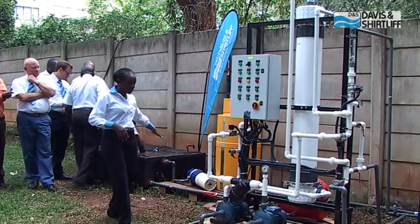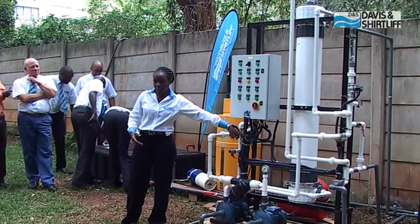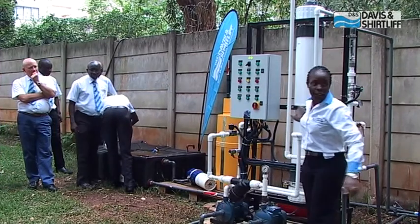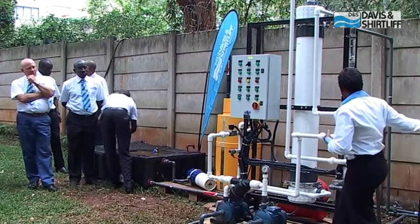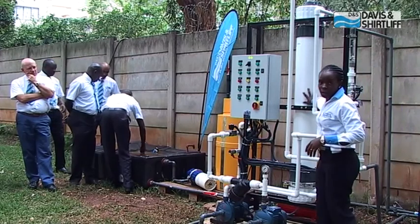Straight from the tank, the feed pump takes water through the module, then it comes through this pipe to the storage tank, with part of it also going to the top right there. The second pump is used for backwash — it draws part of the clean water, reverses the flow, and passes it back through the module.